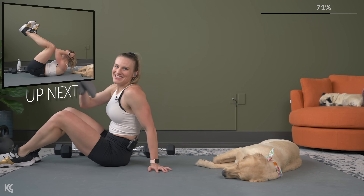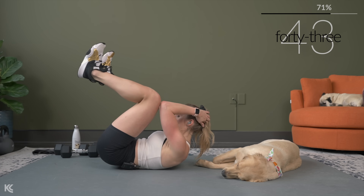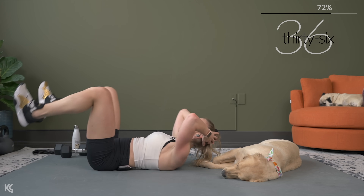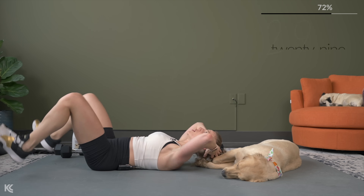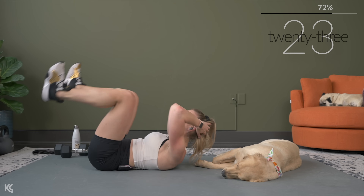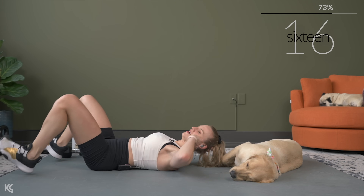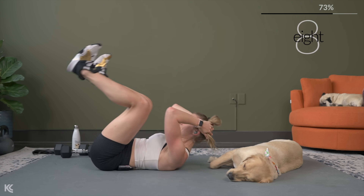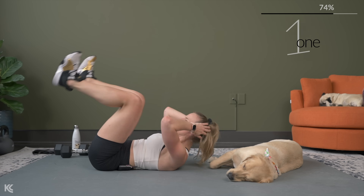Full body crunch is next. Roll it over — if your low back is staying pressed in, you can add the tap with your heels. If not, legs halfway. Get those shoulder blades up, hips are coming up with the shoulder blades — this is full body. Exhale with the crunch. We have one circuit after this — come on, stay strong.